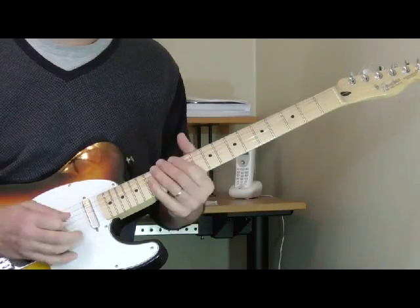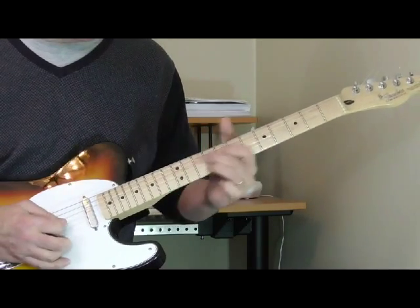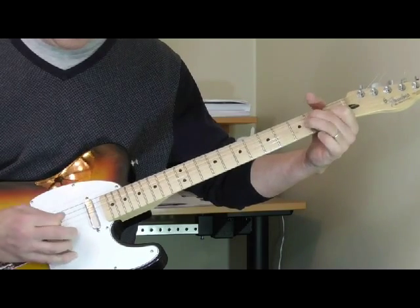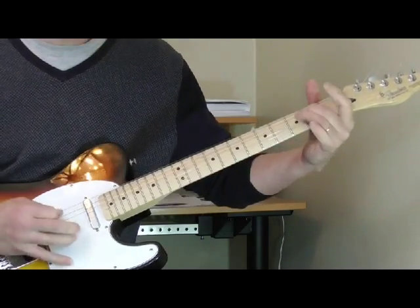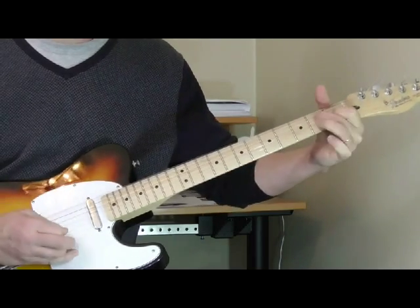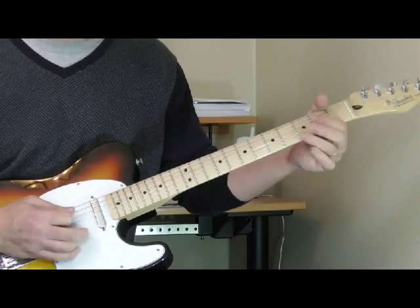Instead of doing what we did during the introduction, we're going to hit an open A again and then immediately walk it down the neck — just like we did in the introduction: 12, 9, 7, 4, open, 2, open — and then do the E. You can do it again with open A. That's the solo for the song. The main variation from the introduction is the little lead-in with the bass notes.